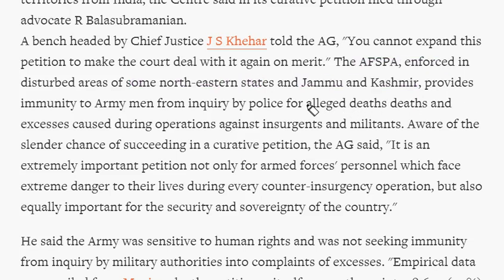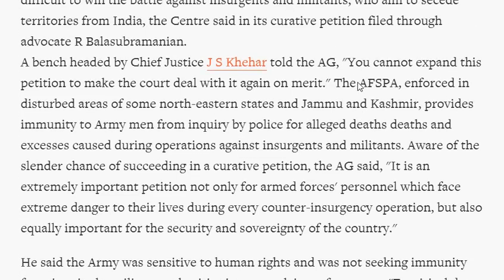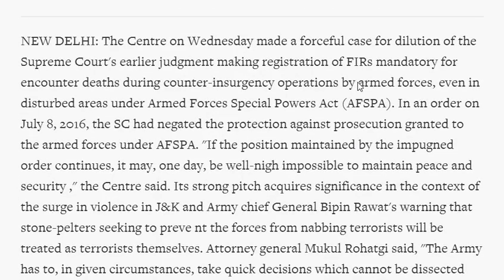According to the AFSPA Act, it provides immunity to army personnel from police enquiry for alleged deaths and excesses during operations against insurgents and militants. During such operations in disturbed areas, acts done by army personnel under AFSPA cannot be questioned and no FIR can be registered against them. But in July 2016, the Supreme Court ruled that FIRs can be registered for human rights violations by army personnel even in AFSPA-declared disturbed areas.